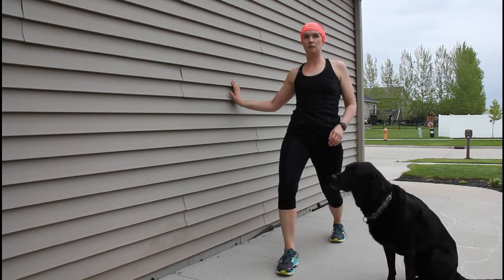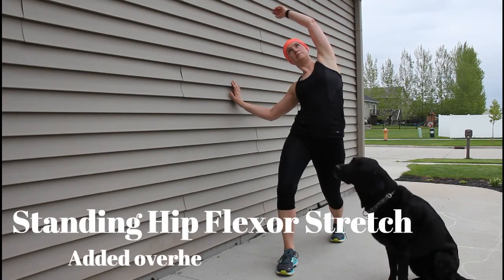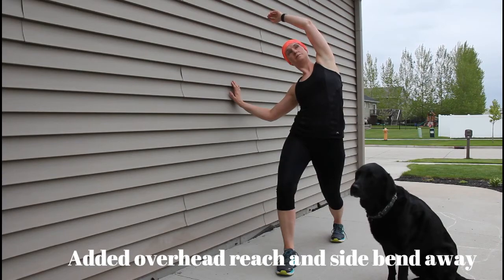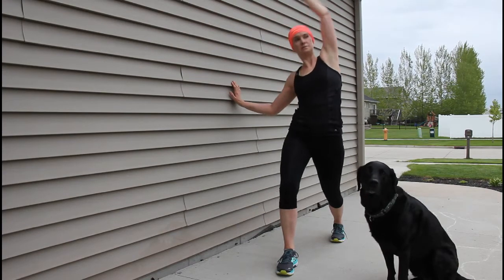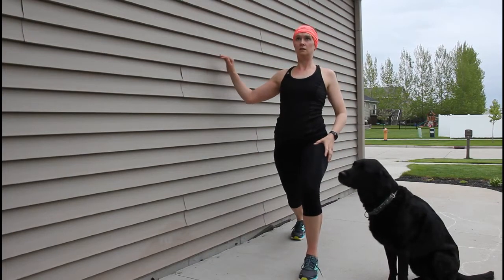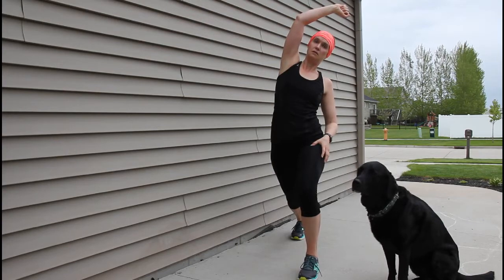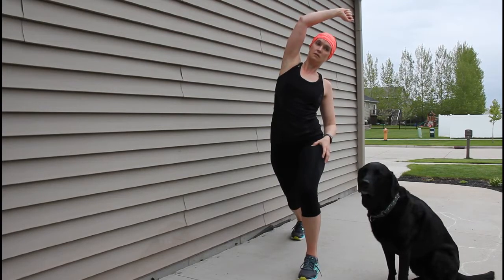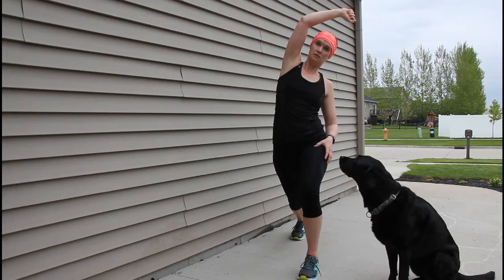Then I'll switch to a standing hip flexor stretch. I'm in kind of a lunge position — front leg is bent, back leg is straight, pelvis is tucked under a little bit. I'm going to reach overhead with the same arm as the back leg, reaching to the opposite side — that makes sure we're getting the whole part of that hip flexor stretched. Then I'll switch sides: other leg back is straight, leg in front is bent in a lunge, reaching away from the side I'm stretching to get the top part of that hip flexor.